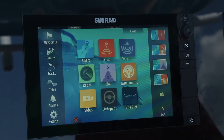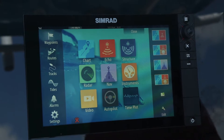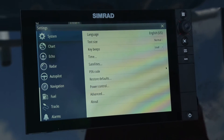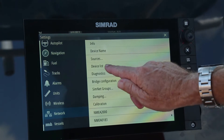We're getting set to commission the autopilot. The first step of this process is to go to the home page, which you learned back in one of the earlier tutorials. Go to the settings page, then scroll down until you see network, then go to device list.